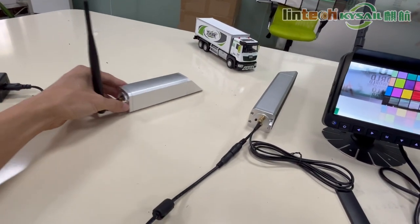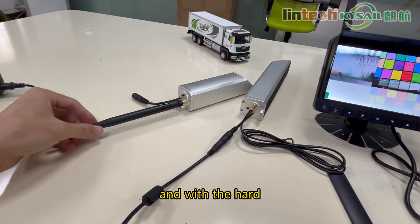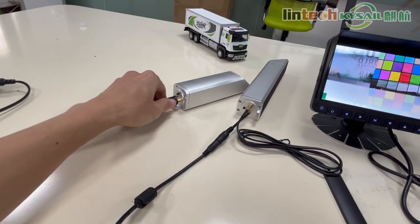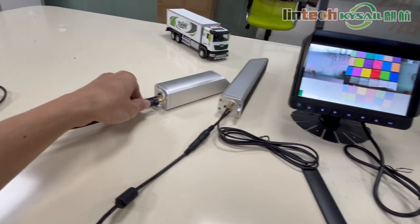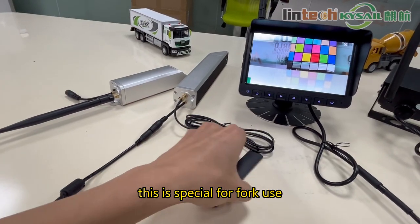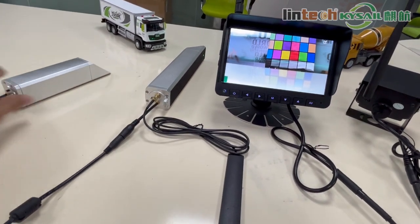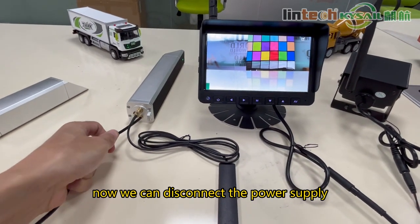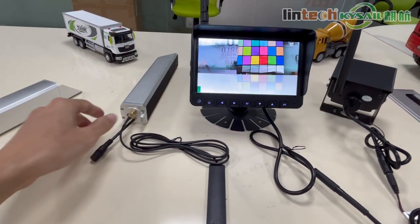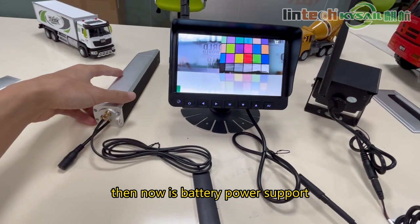This is another forklift camera without a battery built-in, with a traditional hard antenna. This is specially designed for fork use. Now we can disconnect the power supply — and now it is running on battery power.